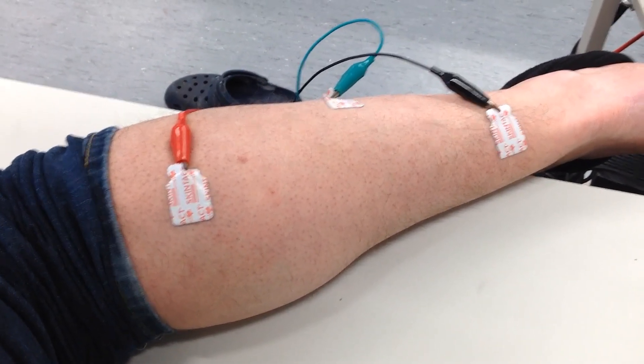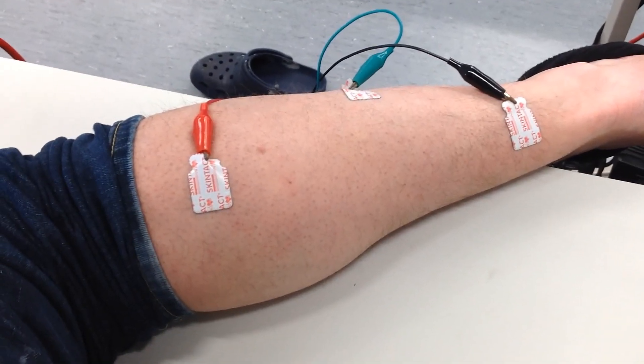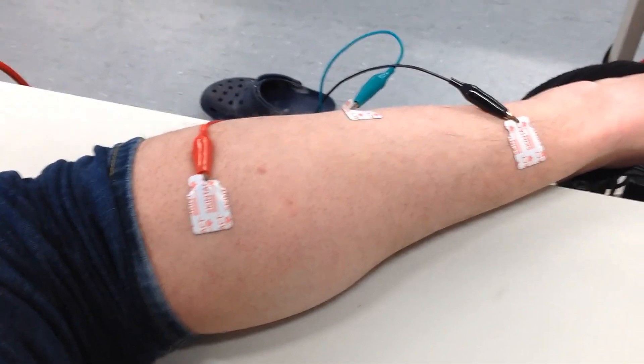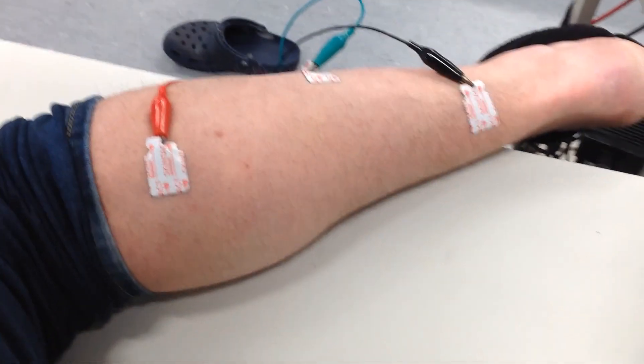Here you can see my leg. We have black, green, and red electrodes that are attached to conductive tape that's on my skin. This is the same kind of thing that if you went into a hospital and got an ECG you would have on.